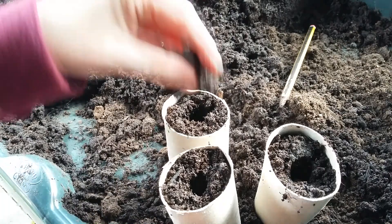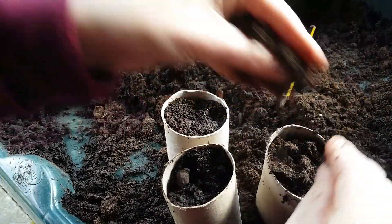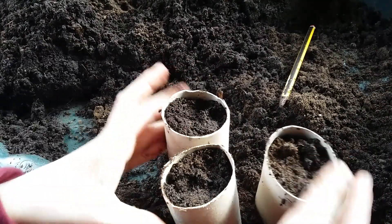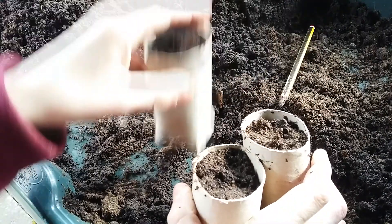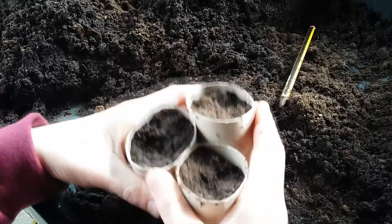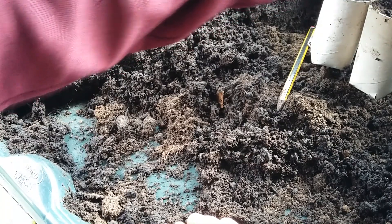I'm just going to get some more compost, make sure they're in, and shove them down like that. Then I'll water those in and put them in the propagator. They do hold together quite well, as you can see - there we go.